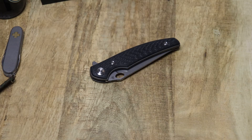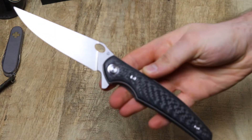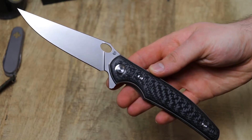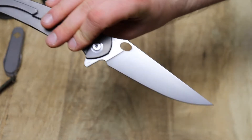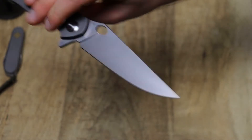Hey, what's up people. I'm sitting here with the Cheburkov Voron, the Raven. Very fitting name in my opinion — it has those animal characteristics, especially in the blade. It kind of has a shape like a bird's beak.